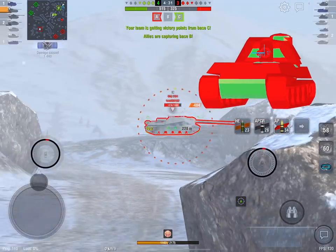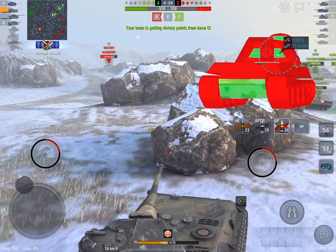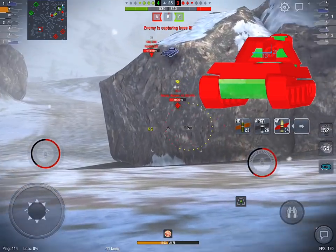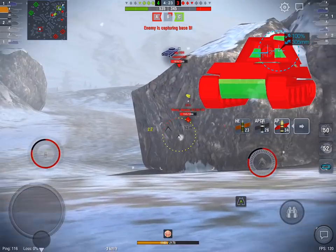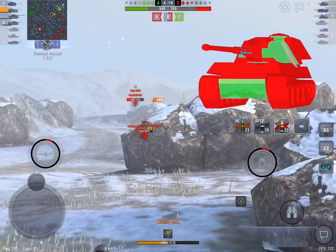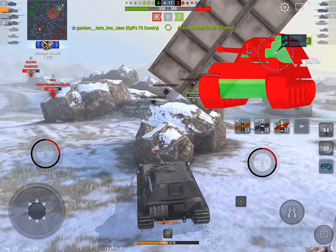The problem is you can't quite angle it like the Mouse when they're firing gold and bouncing off the side of your turret cheeks, because there's just not enough armor there. And that's good because obviously you don't need two Mouses, one of them with a rear-mounted turret — it'd just be a little bit OP. So they're going to have to load the gold, as QuickyBaby would tell you.